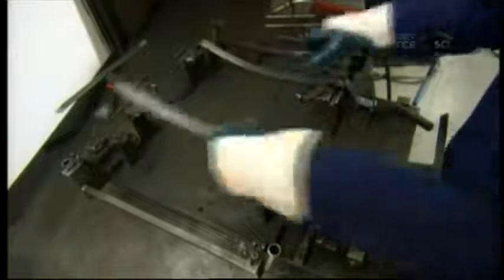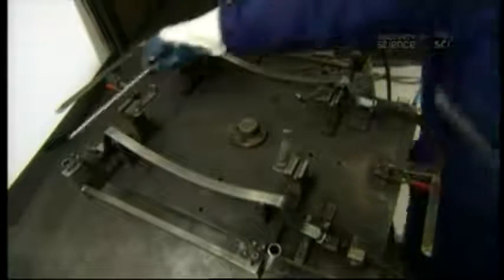To assemble the base, workers align the pieces in the correct configuration with the help of a template. They add two steel rods for the front and rear wheel axles, then weld everything together.